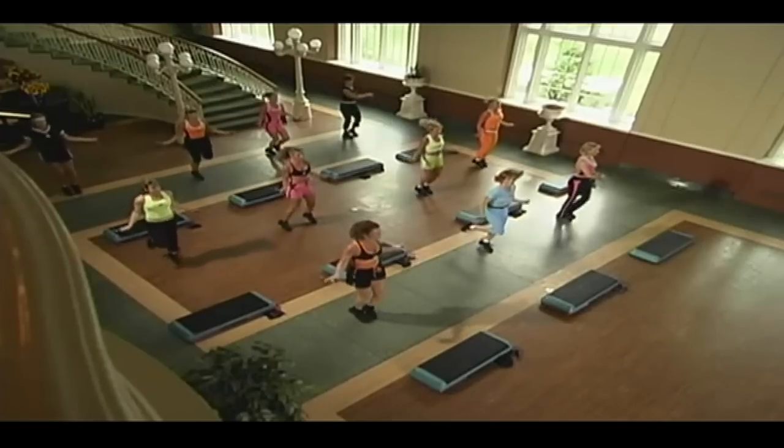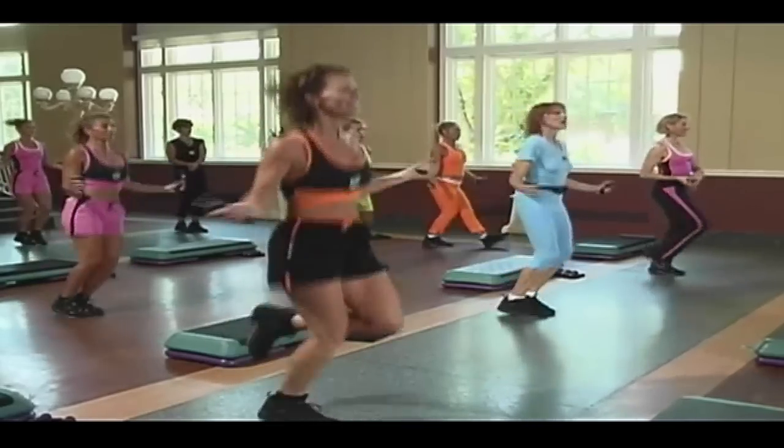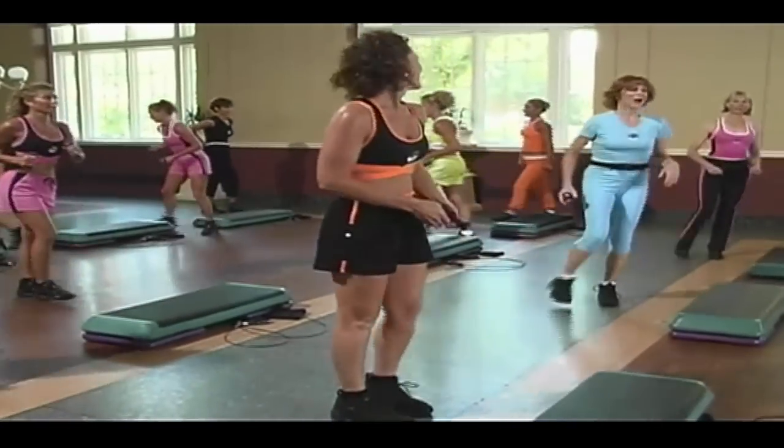Single. Seven, six, five. You're doing it. Four, three, two. You're off. Let's put those jump ropes down. Grab the hand weights. March it out.